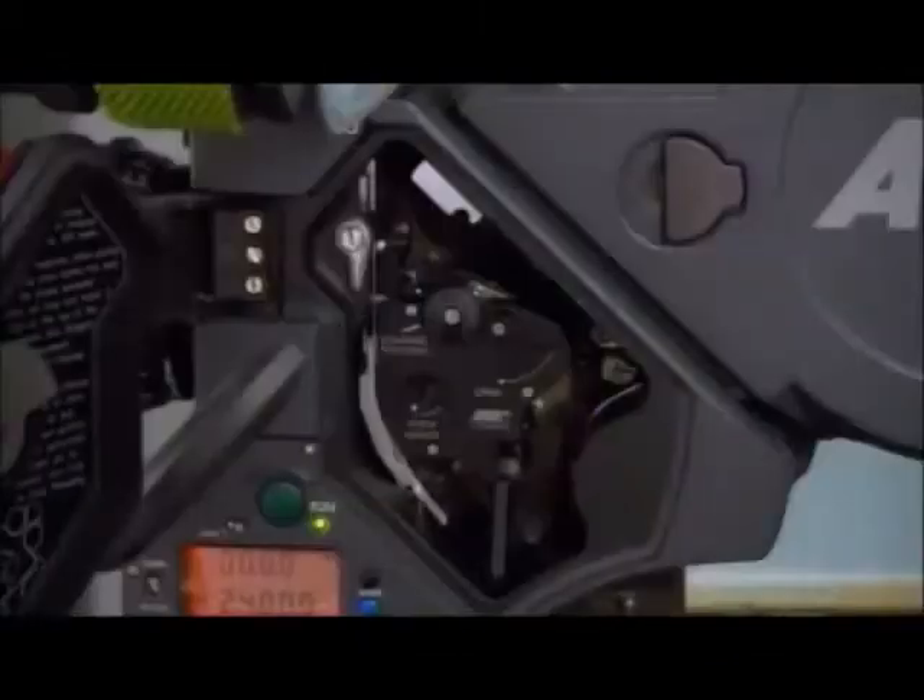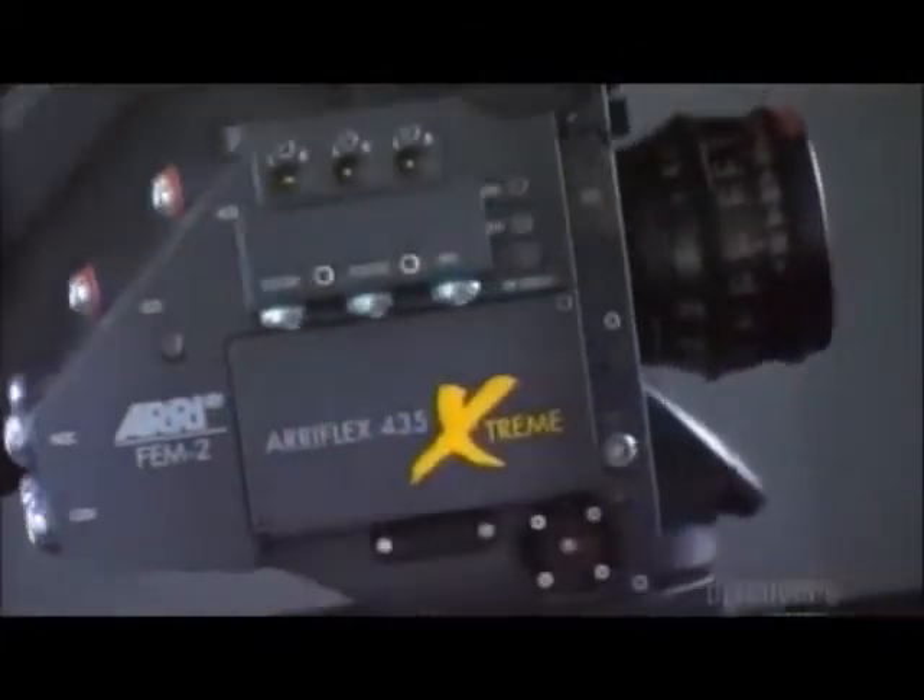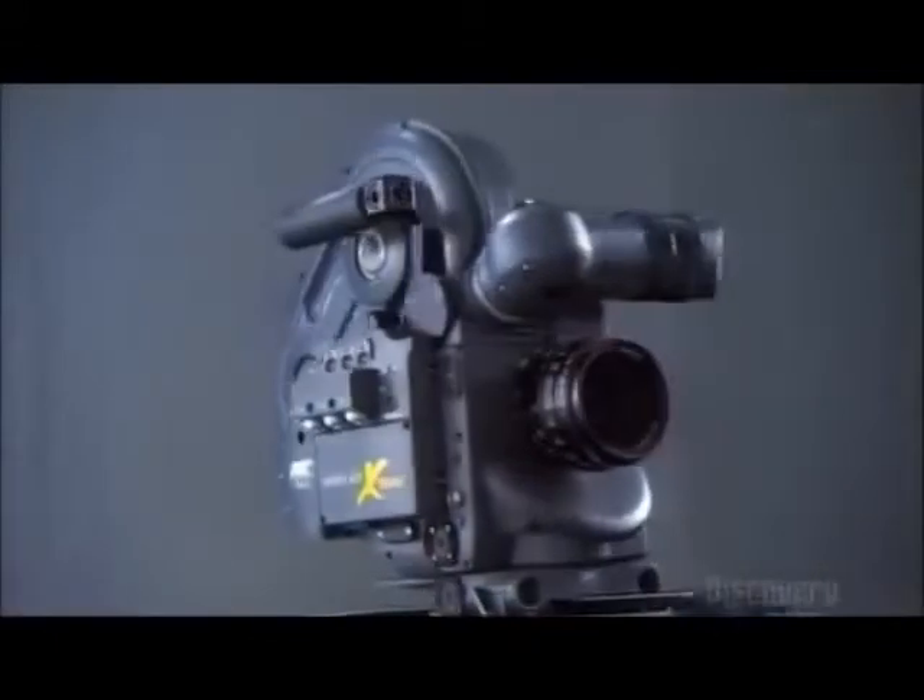With the touch of a button, the film successfully races through a mechanical maze. This camera excels at high speed and special effects. All it needs now is some action.